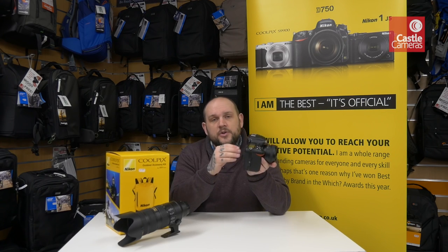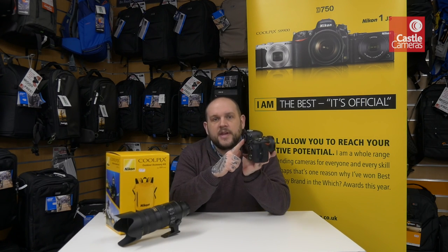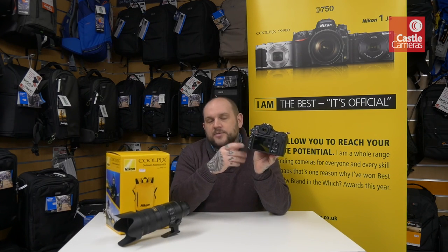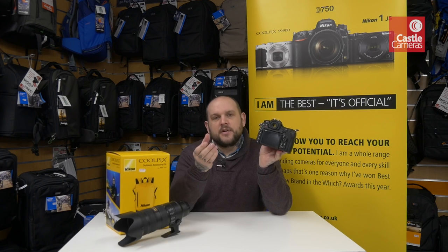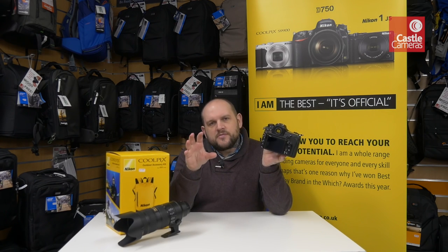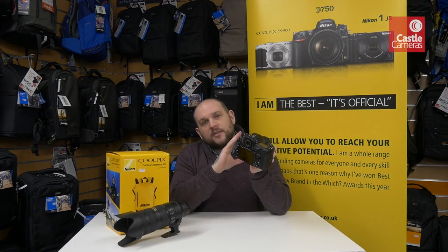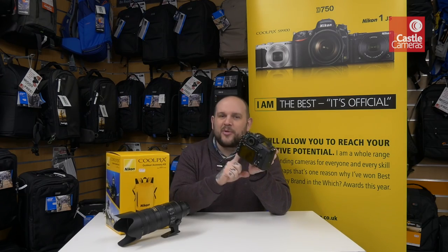The viewfinder is great — it's got 100% coverage, which is something you'll find on mirrorless cameras but not so much on DSLRs. Looking through the viewfinder you've actually got 100%, so one times magnification in effect — a very big, bright, clear viewfinder. And on that viewfinder the autofocus spread is incredible. A lot of cameras have AF points grouped in the center of the frame, but in the D500 that's not the case. We've got 153 AF points covering the entire frame, so capturing anything that's moving is not going to be a problem.